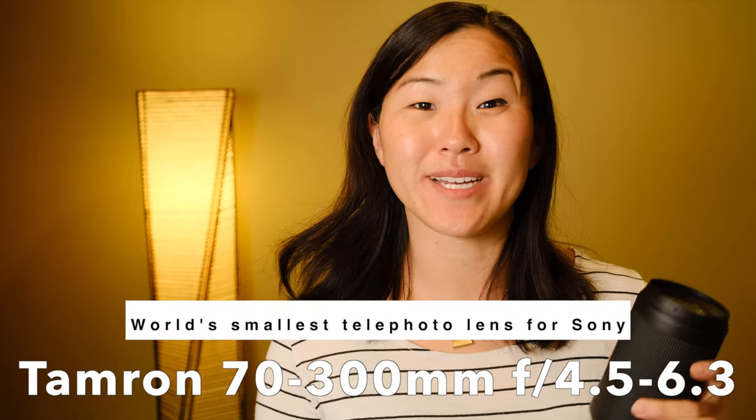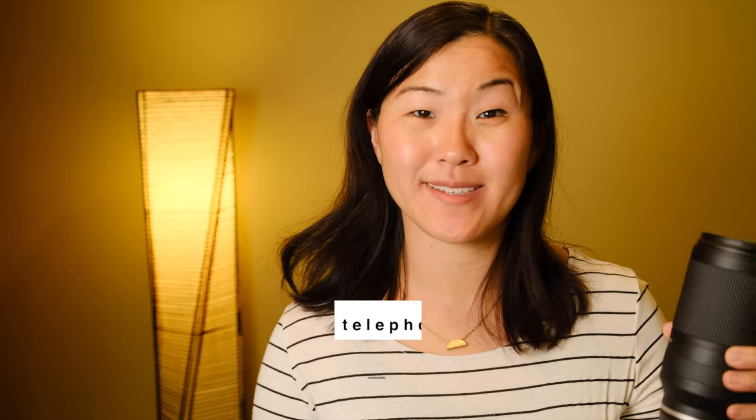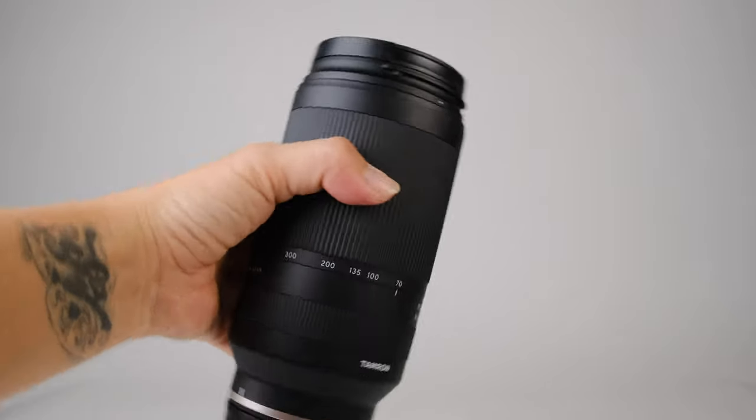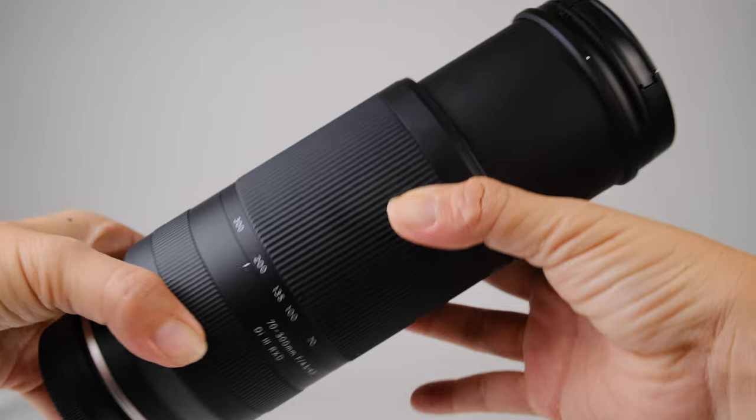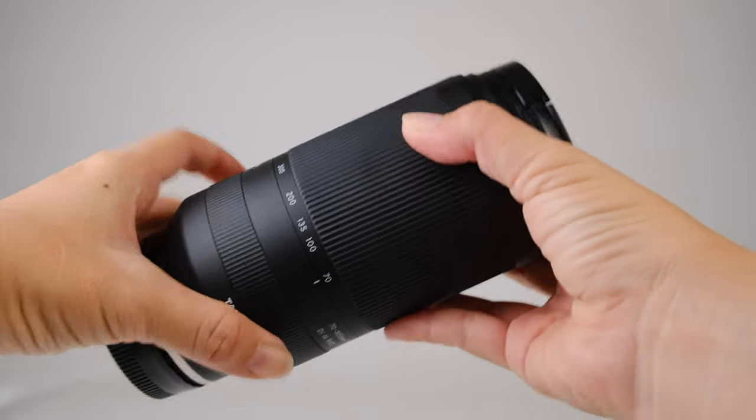This is the world's smallest telephoto zoom lens for Sony e-mount cameras. It's the Tamron 70-300mm f4.5-6.3 lens. So how does this lens live up to the hype, and should you buy it? Let's find out.